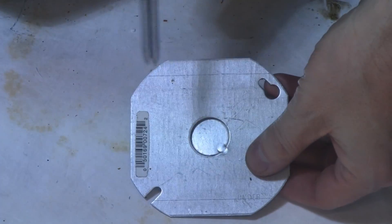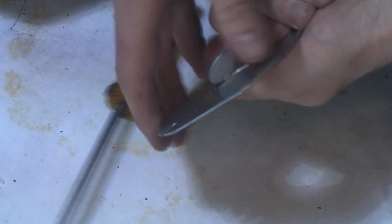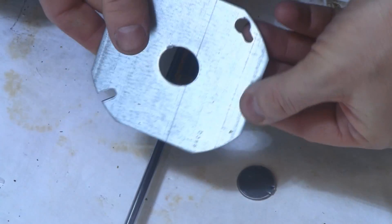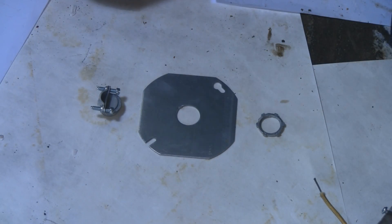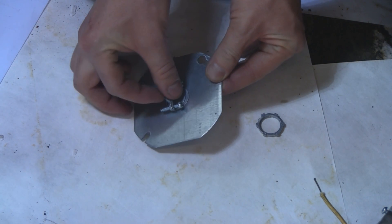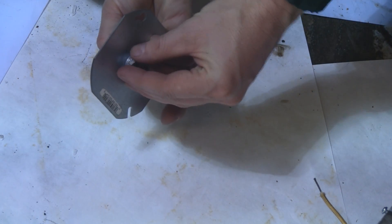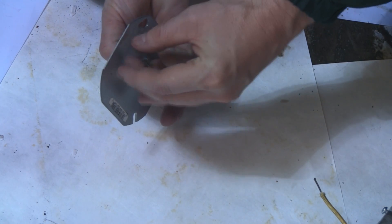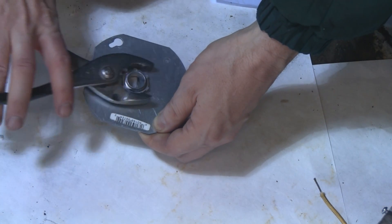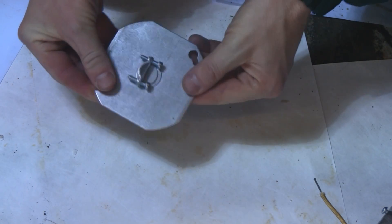Take your electrical box cover plate and punch out the knockout. Then put the wire clamp through the knockout hole of the cover plate, put the other piece on the other side, and screw it on and tighten it. It should look like this.